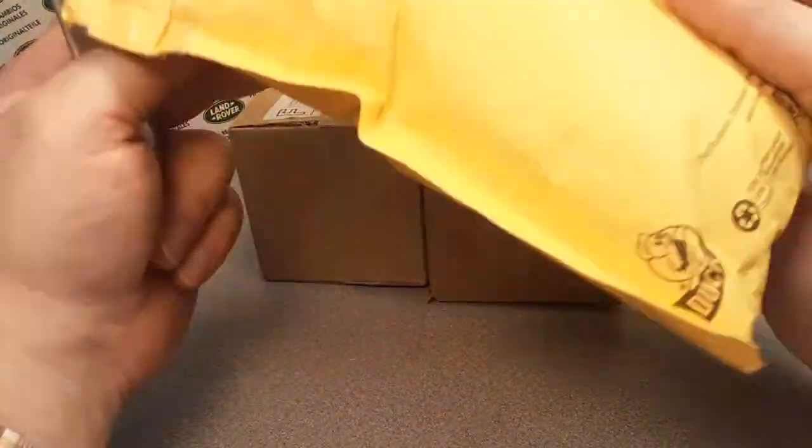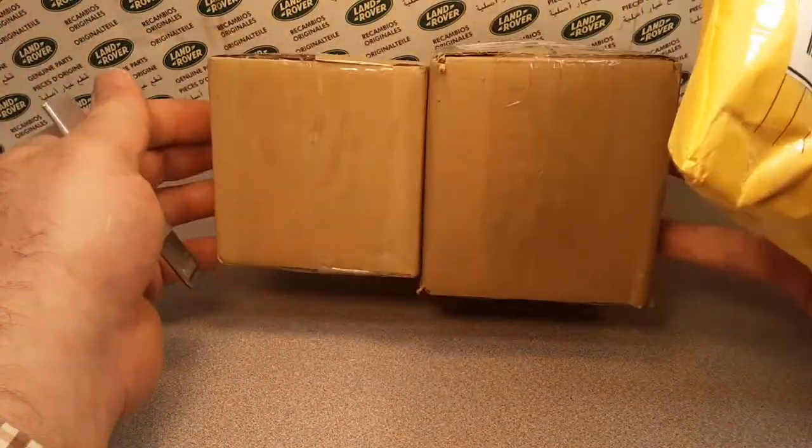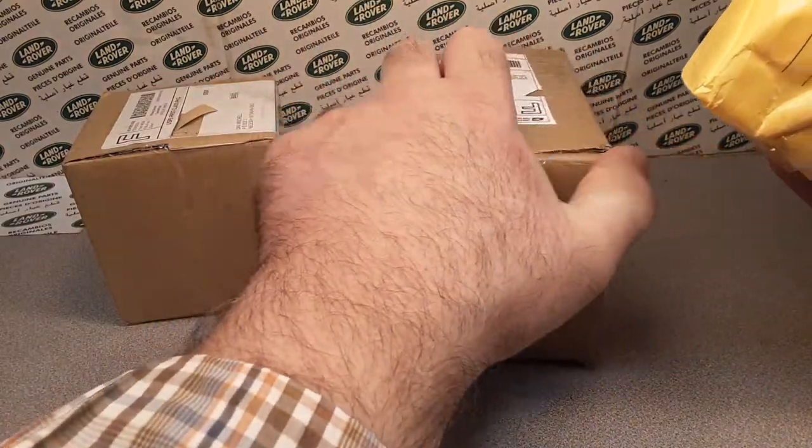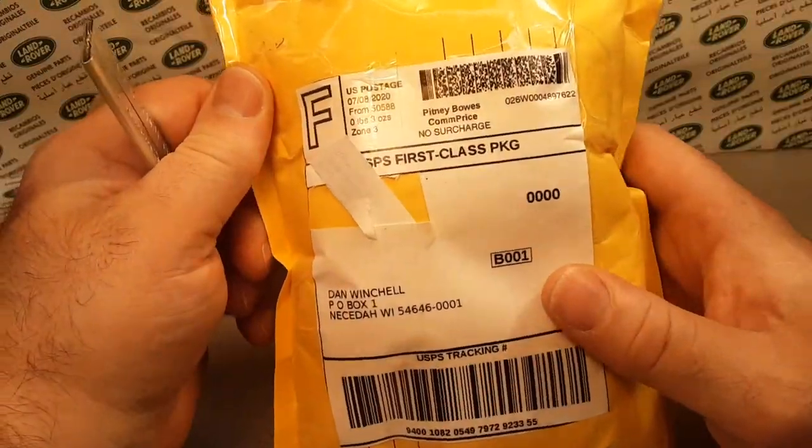Today we've got an Unboxing Saturday again. Let's see what we got. We got two boxes, and this one here is kind of heavy. Curious what's going on.